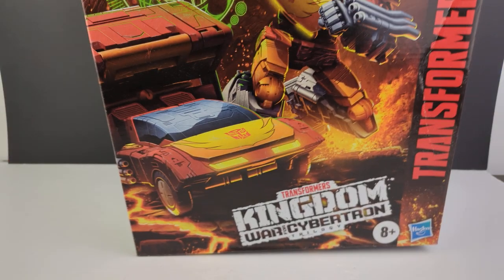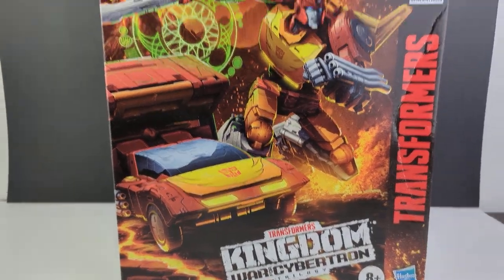Hey, what's going on everyone, this is Dalton at Daltonia95 coming to a super late video — a year and a half late. So I bet no one cares what my opinion is, but I'm going to put it out there anyway. We are taking a look at the War for Cybertron Kingdom K29 Commander Class Rodimus Prime.